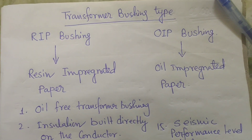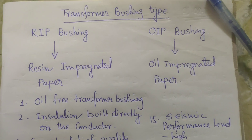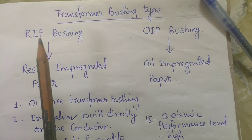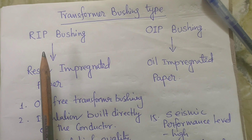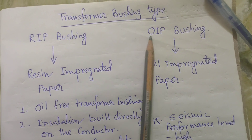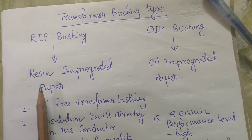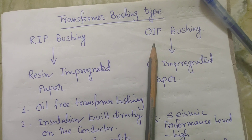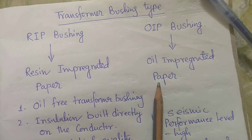Hi friends, today our discussing topic is about transformer bushing types. The two types of transformer bushings presently installed in different transformers throughout India are the RIP bushing and OIP bushing. The full form of RIP bushing is resin impregnated paper bushing, and OIP bushing is oil impregnated paper bushing.